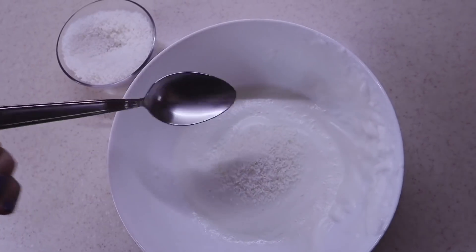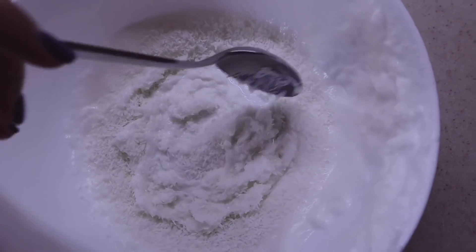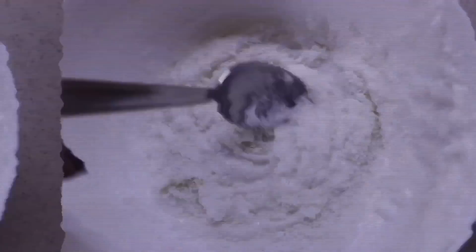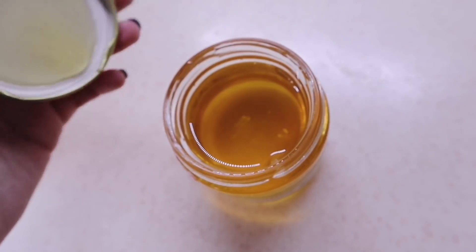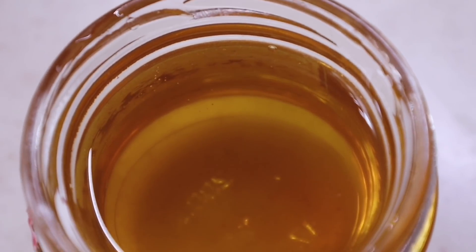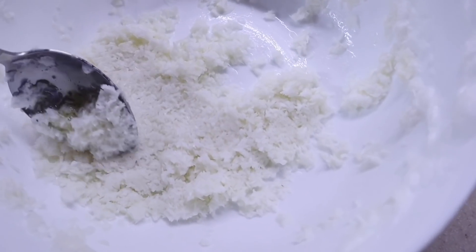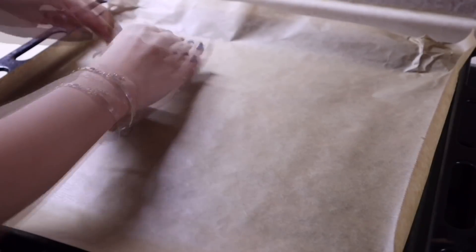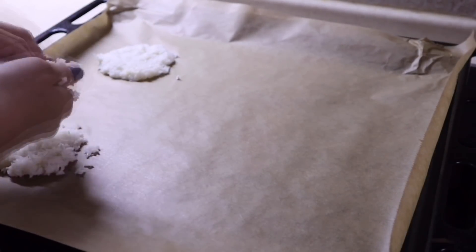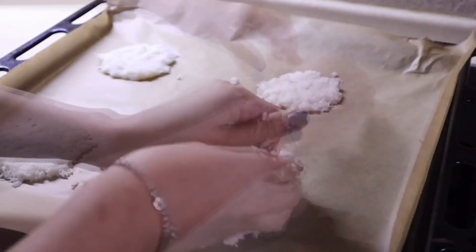Next, mix our cloud of beaten whites with the coconut flakes. Now comes the star moment for the honey. As I already said, you can use any syrup instead — the main thing is that it has a sticky texture. Add a tablespoon of honey to our so-called dough and mix. Then line a baking tray with parchment paper and shape our cookies. To make them easy to remove, grease the parchment with a small amount of oil.